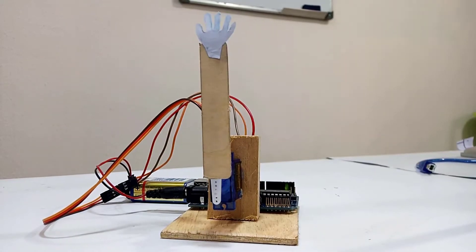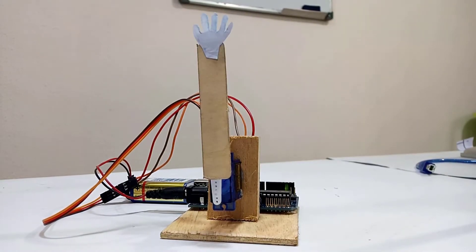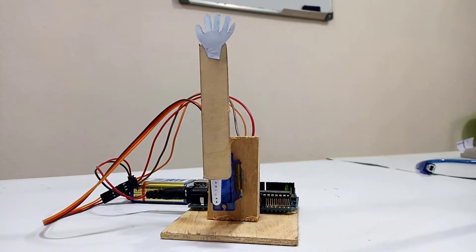Hello, welcome to today's class. By the end of this class, I'll show you how to connect the servo motor to your Arduino and how to program it to rotate.